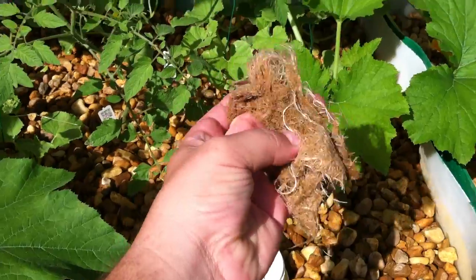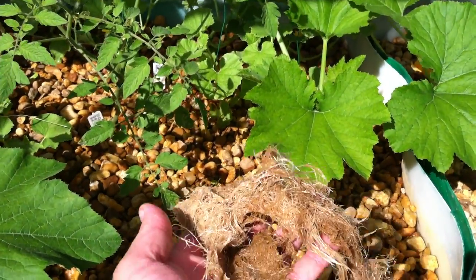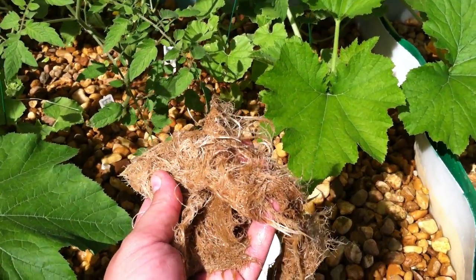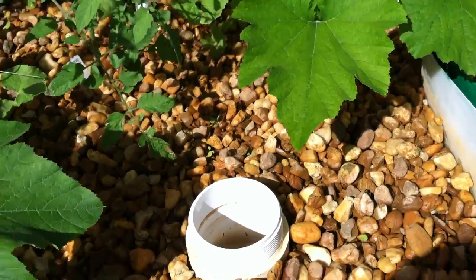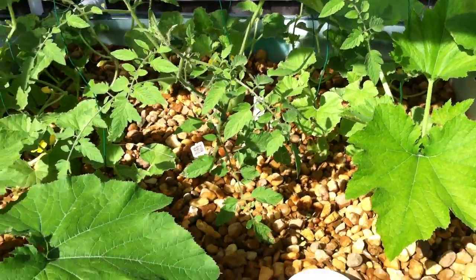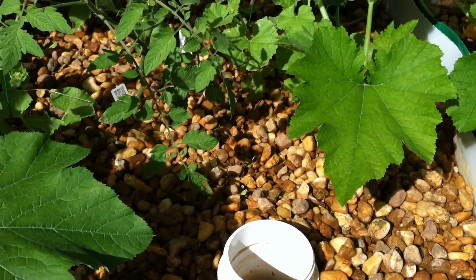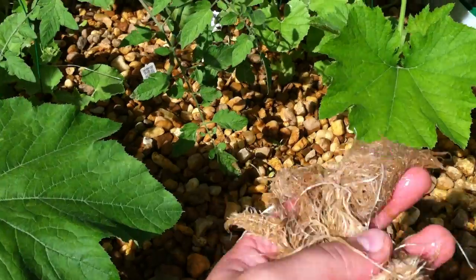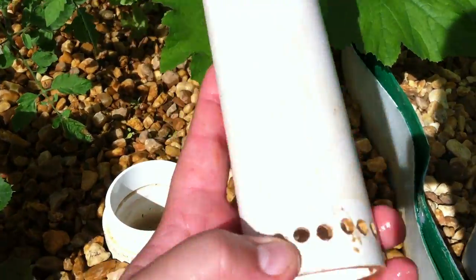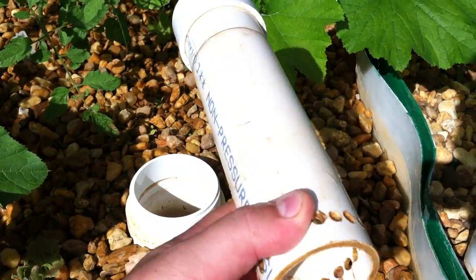Basically all these roots right here — these are roots from what I believe is the zucchini plant. And what happened was, these clogged the bell siphon. I'm going to get the bell siphon here and show you what happened. These roots clogged the bell siphon hole and caused it to clog up, and these holes down here were filled with roots from the zucchini plants.